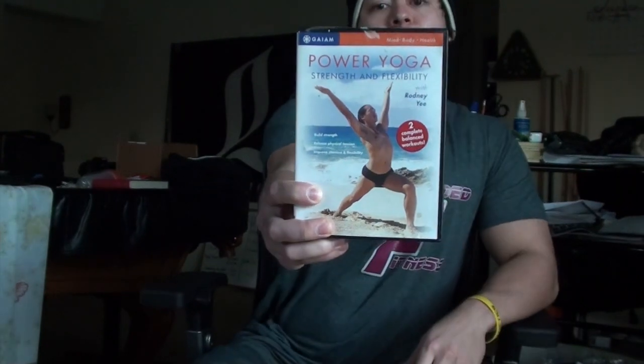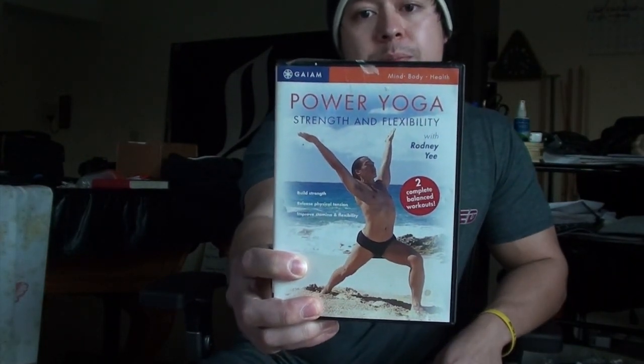If you want more information or you actually want the routine that I do, it's this DVD from Rodney Yee called Power Yoga: Strength and Flexibility. I'll leave a link in the description box for you guys to find that — it'll be in my Amazon store. Hope you enjoy this yoga routine and try out some of the stretches and poses for yourself.